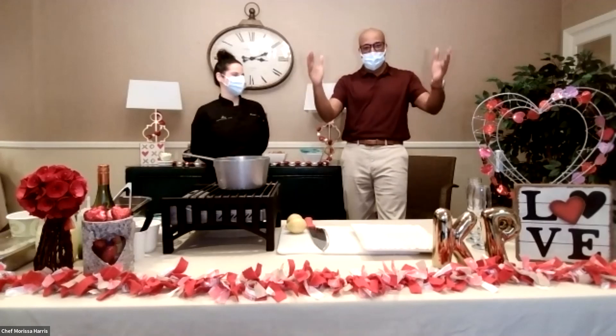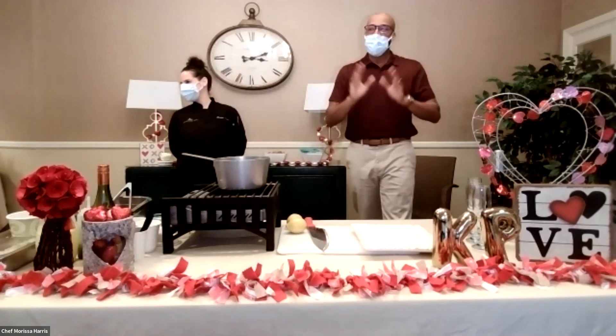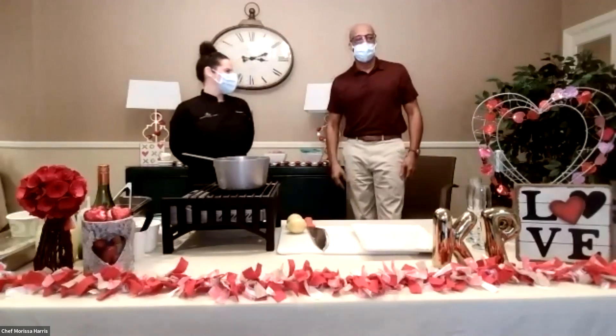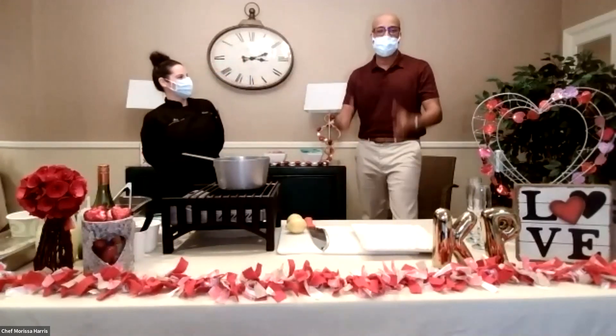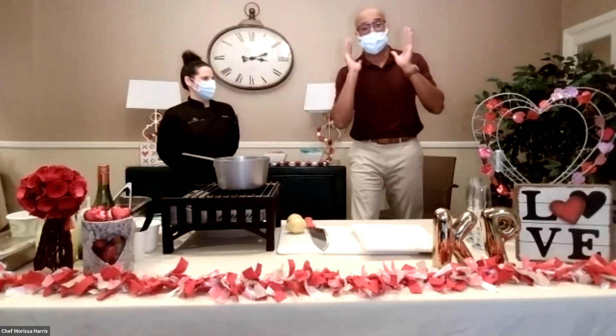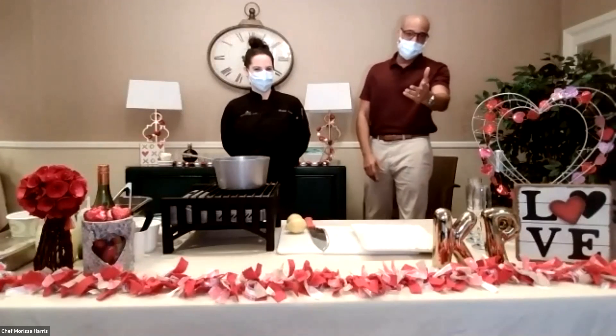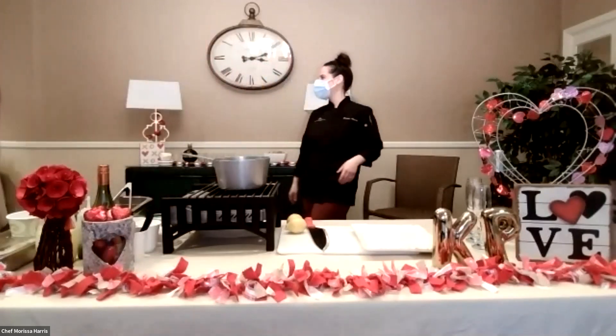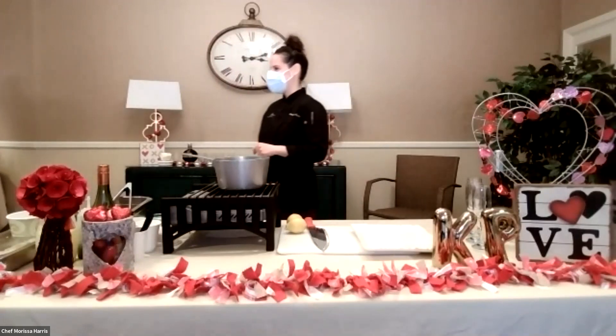It was great. Our 20th anniversary is coming up and we're going to relive all of that. Valentine's Day is a great day — I had to share it. You guys have a great Valentine's with the one that you love. Thank you, Trevor — what a lucky lady.